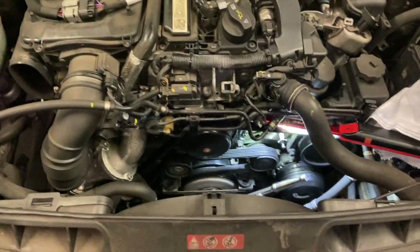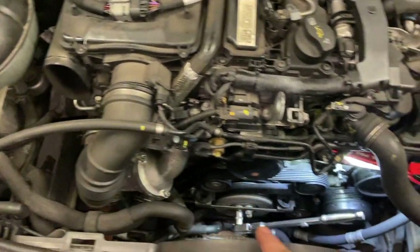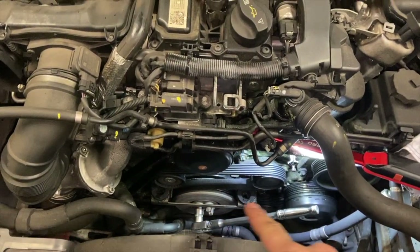The first thing we have to do is remove the air pipe going into the air filter box and also remove the front cover that covers the pulleys.